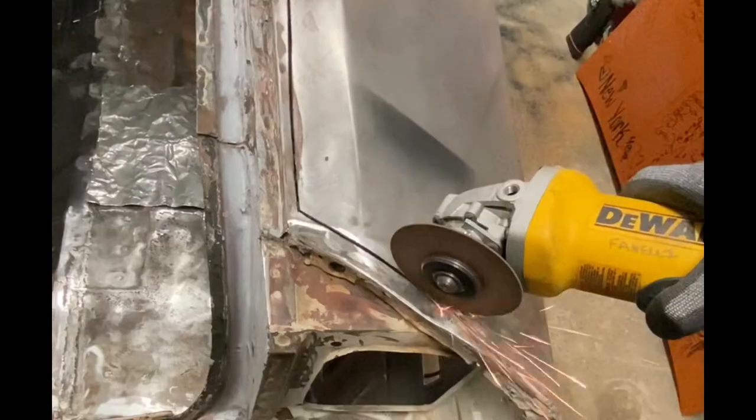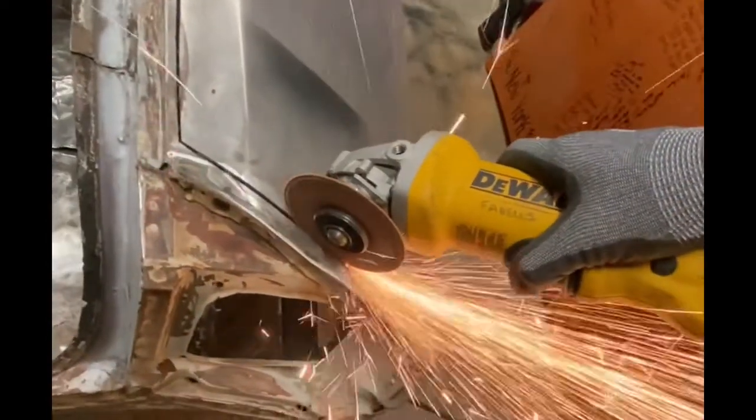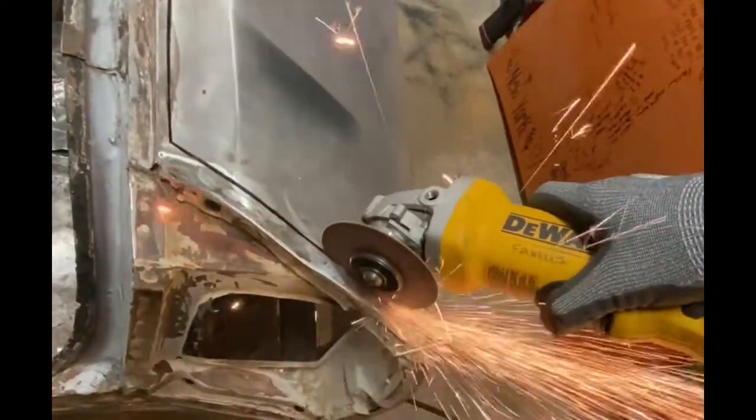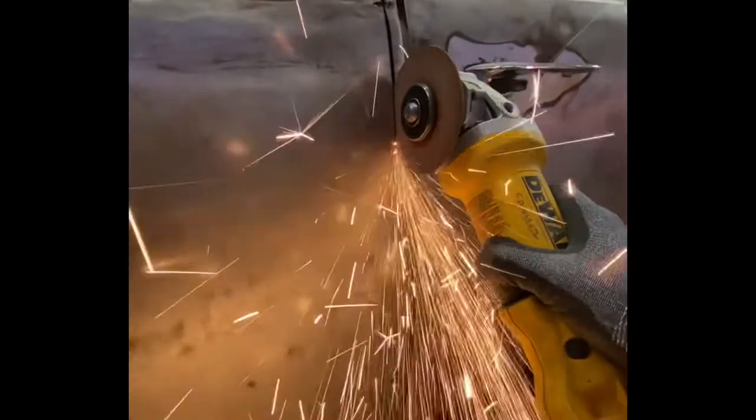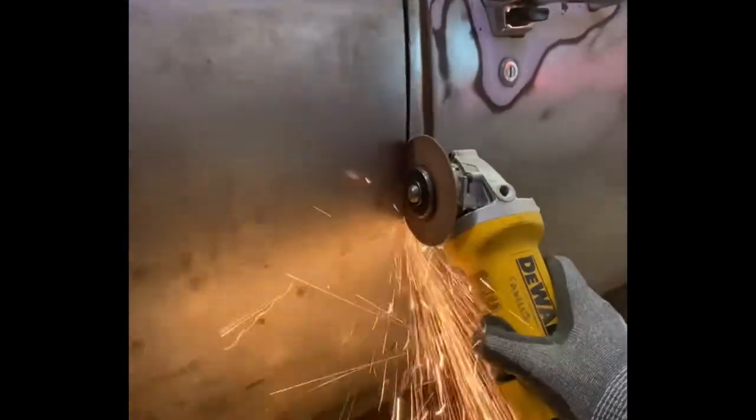Cutting the quarter off the Road Runner — and she hit the deck. It is off.